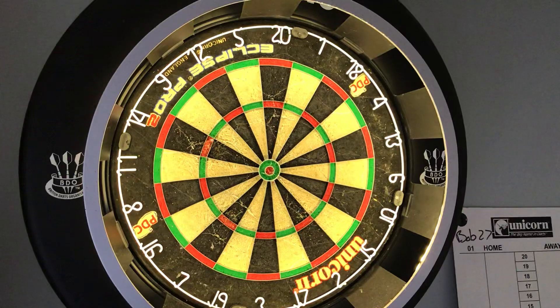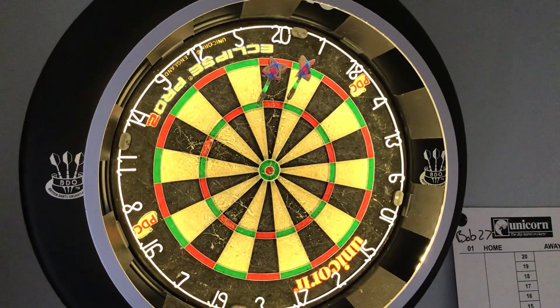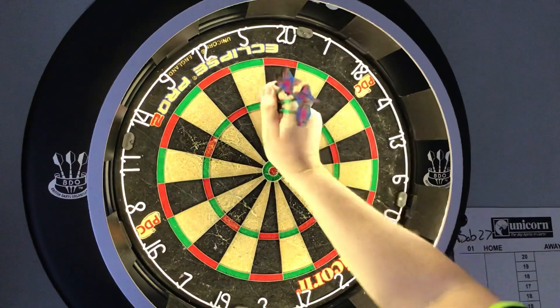Just throwing these for a couple of minutes. Not too bad — my throw is terrible, not the dart's to blame.